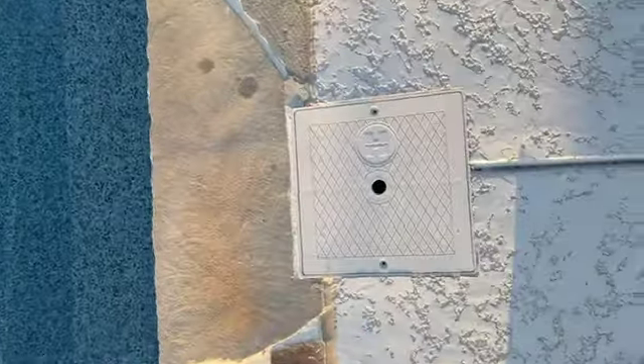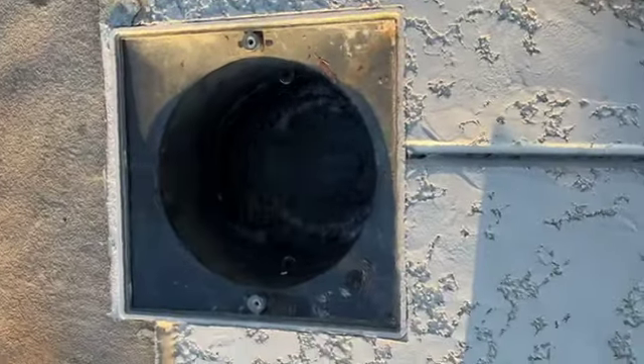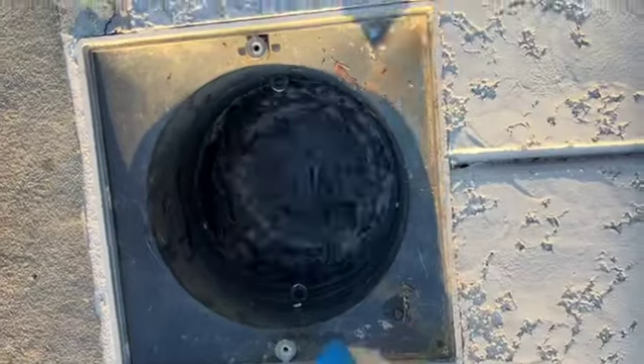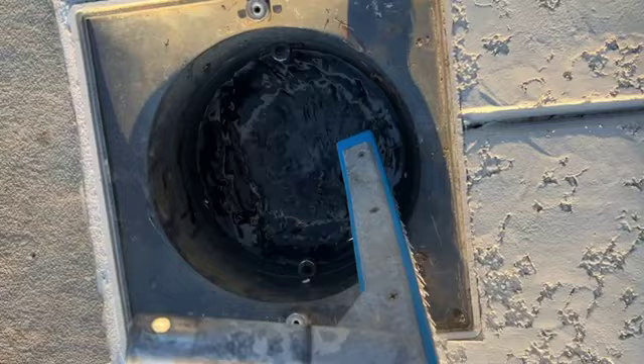You never know what might be in your skimmer box, so make sure that before you stick your hand down in there to pull out that basket, that you have checked for snakes. The snakes will get around the edge here and curl up so you can't see them.